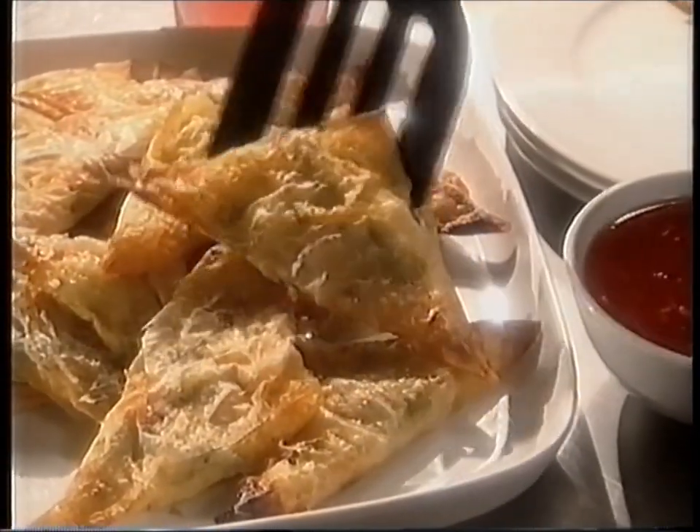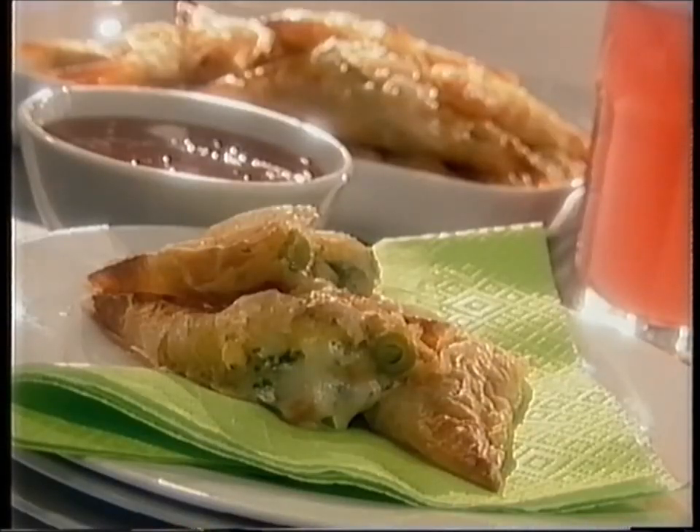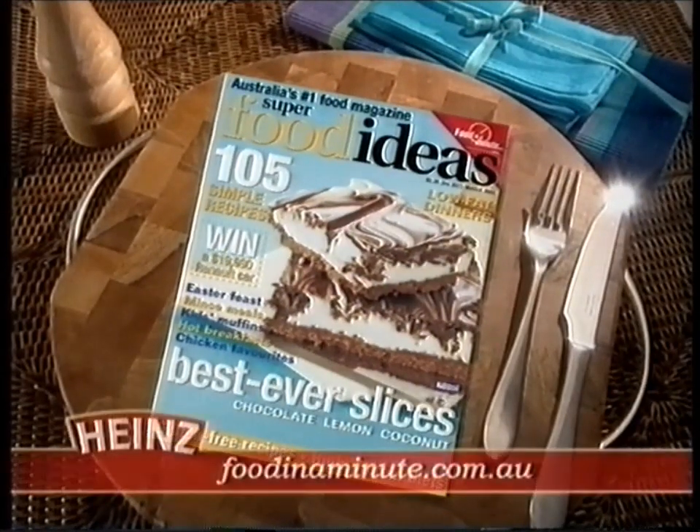All the details are on the recipe card at your local supermarket. Eat them while they're still hot and crispy — I like mine with extra sweet chilli sauce. You can get all the details in Superfood Ideas magazine or on our Food in a Minute website.